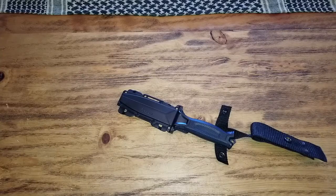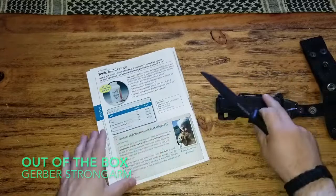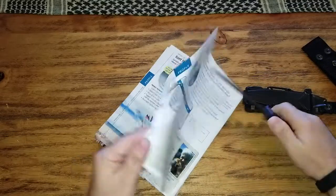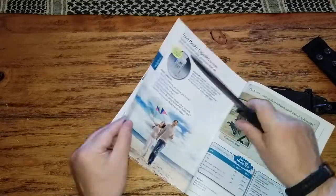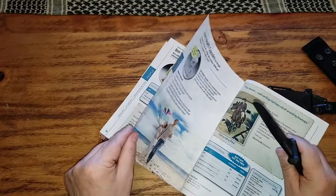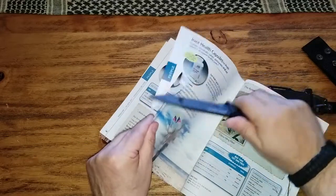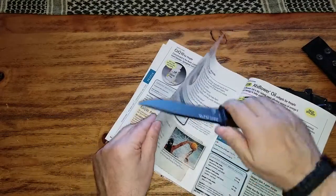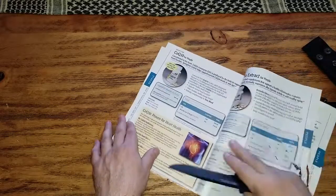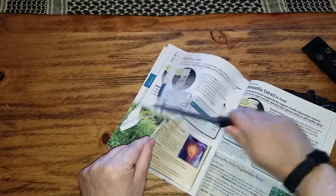Let's see how this knife can cut the paper. It's a magazine paper, so it's a little bit thinner than regular paper. It's out of box, so I guess it's gonna need some sharpening to be done. Out of box, it's decent.